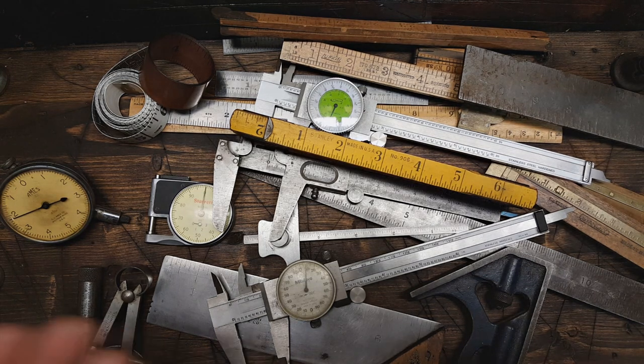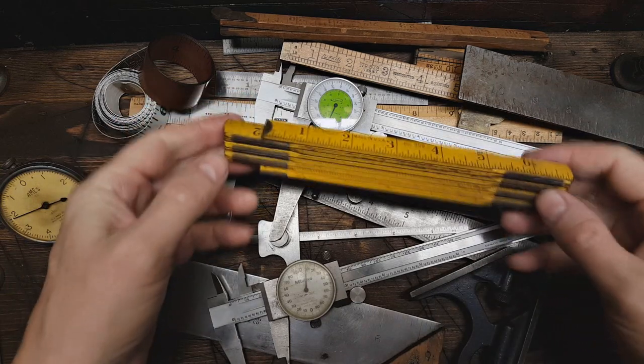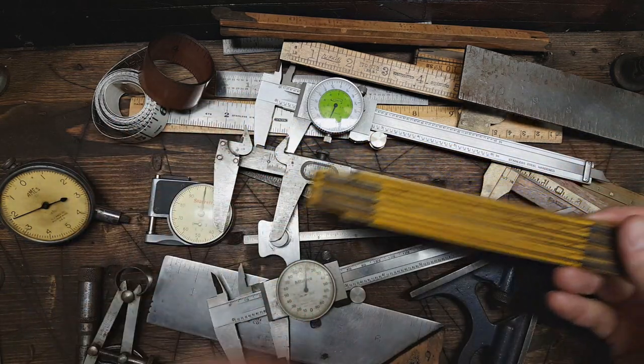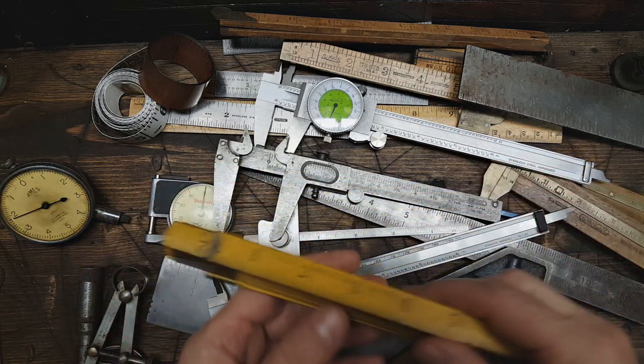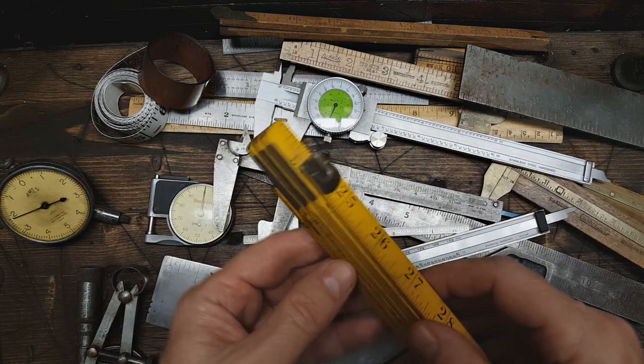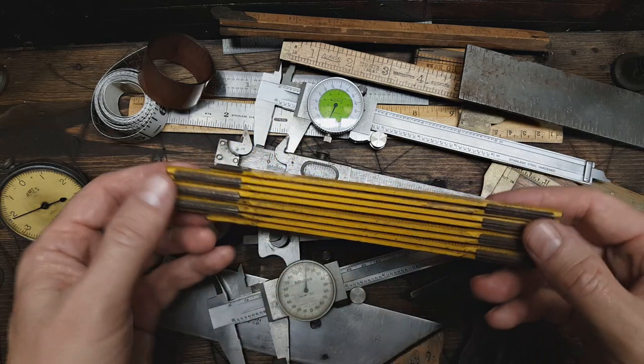Hey guys, Dern Rust here. I've got a bunch of measuring instruments here that I wanted to show you. This is my collection that I've accumulated throughout the years going to yard sales and flea markets.